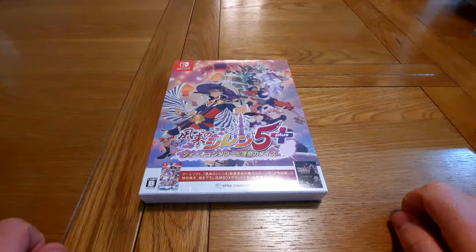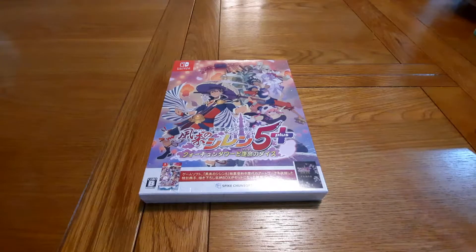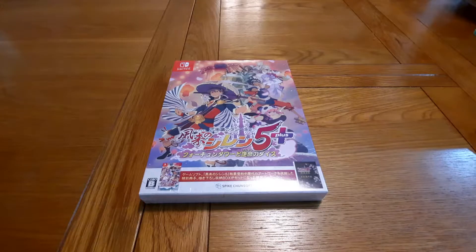Hello everyone, it's 1upscott here, welcome to my YouTube channel. This is my very first video and today I'm going to be unboxing Shiren the Wanderer.